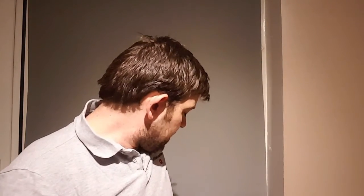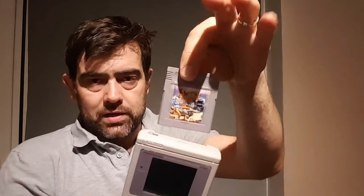So here it is — here's the Gameboy, one of my original ones. The game I've got in is Street Fighter, looking a bit worse for wear. But to the untrained eye it looks like a normal Gameboy. Let's try it — okay, the batteries are dead.